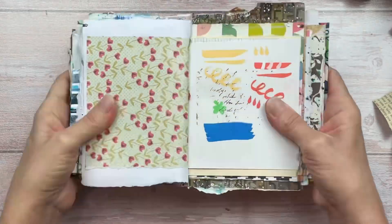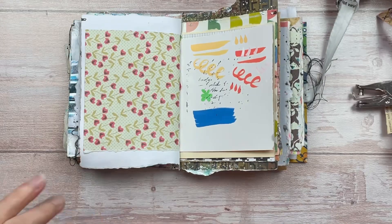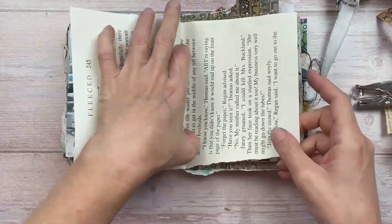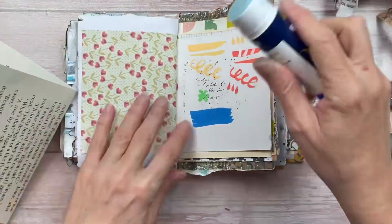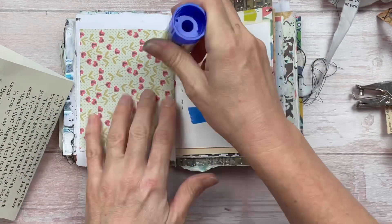Hello crafty friends! Working in my scrappy art journal today, I'm going to use up one of my unloved art pages to create a new work of art. First I'm going to work on the background of the project.